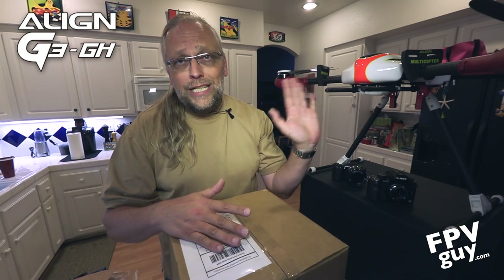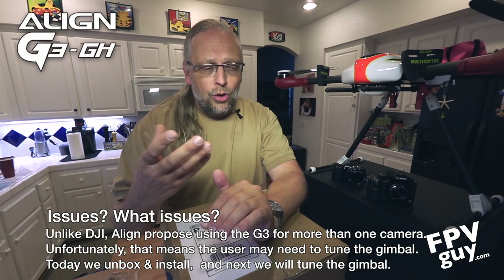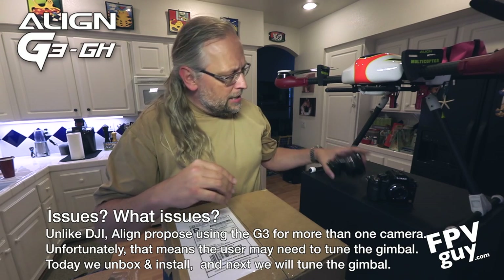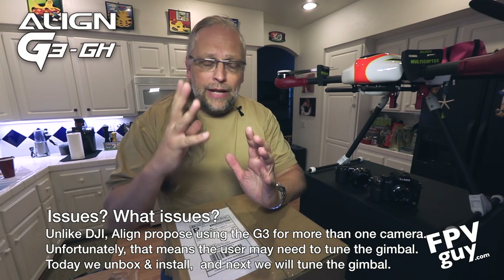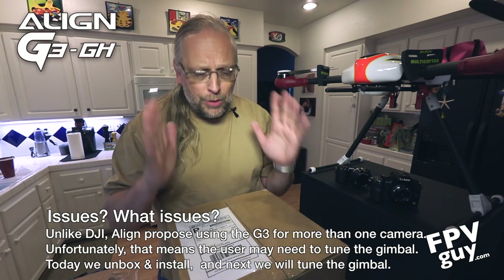The reason they sent that to us is because there are some issues with tuning of the gimbal. So what we're going to do today: I'm going to unbox this, take a look at it, and put it together and show you how to install — or at least mount — it. Once we've done that, we're going to make a new video where we go step by step through how to install any camera on here — at least any camera that fits within reason, such as a Sony NEX-7 or a GH camera — install that on the gimbal, balance it out, and then tune it. But today we're going to unbox it.